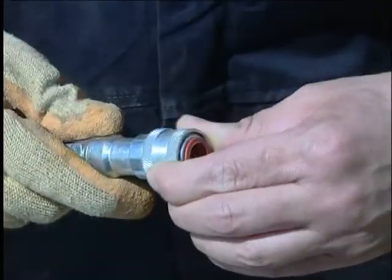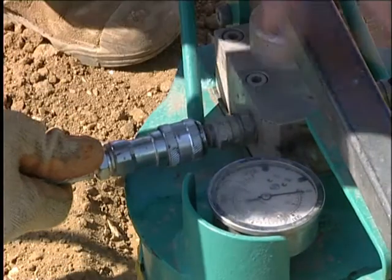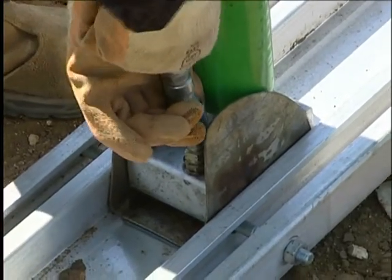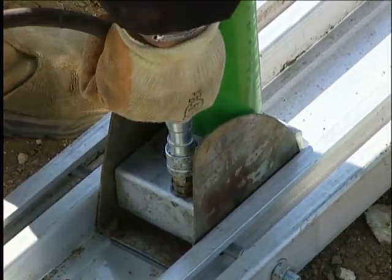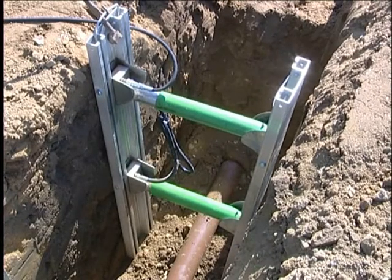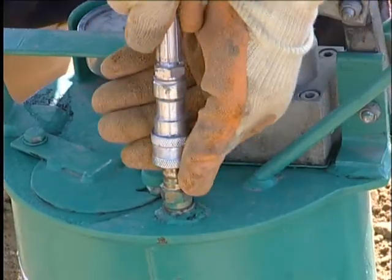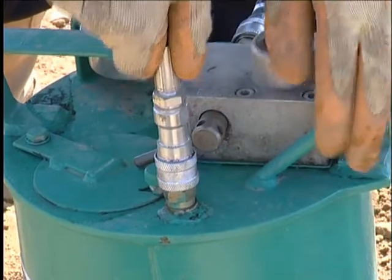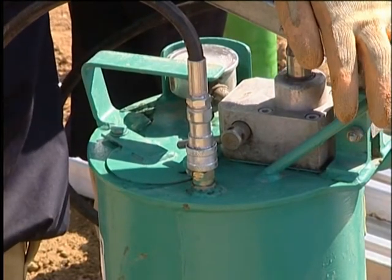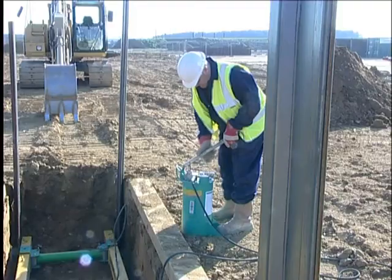All hydraulic connections in the system are of the quick release type as shown here. The delivery hose is connected to the pump unit and then connected to the equipment being installed. Only one hose is required with single acting equipment. With double acting equipment, a return hose must be connected to the coupling on the tank. Great care must be taken to ensure that the male and female couplings connect fully. Pumping is achieved by simply rotating the load valve forward and operating the handle.